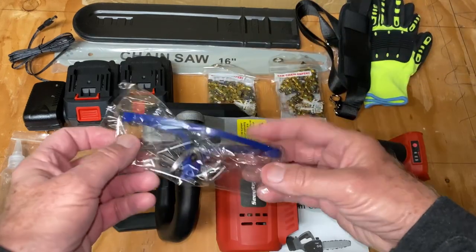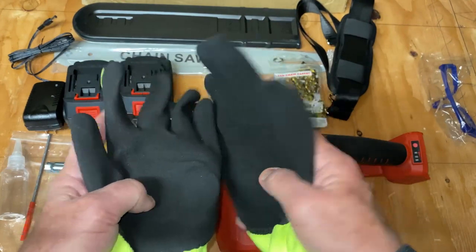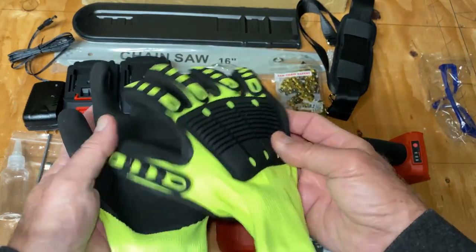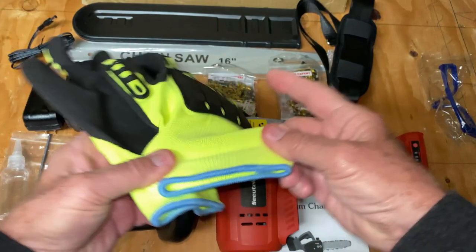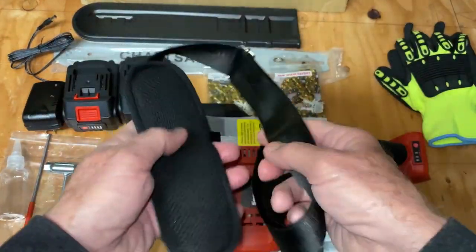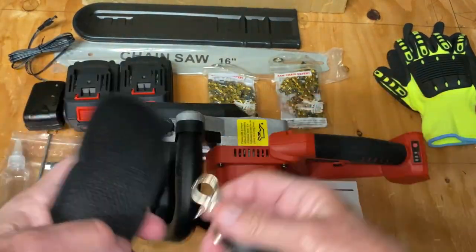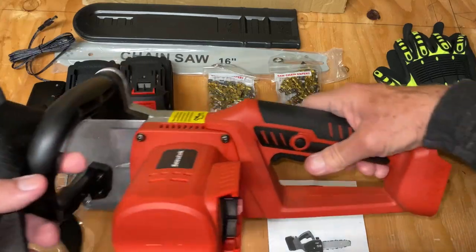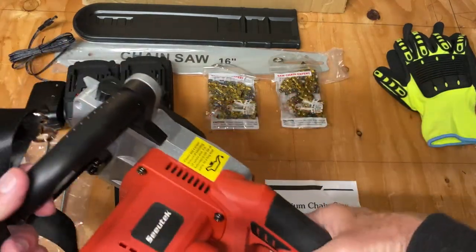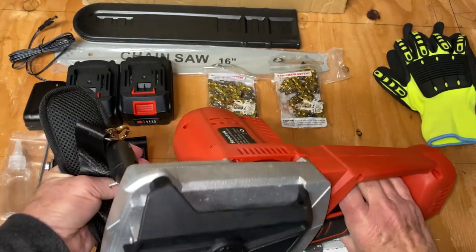This comes with a lot of stuff. Safety glasses, gloves with neoprene kind of palms and thick rubber backs — stretchy, one size fits all. This strap has some nice clips on it but nothing to clip it to on the saw, other than just loop it through the handle and clip it to itself. Personally I don't like a strap swinging around that could get caught in the chain.